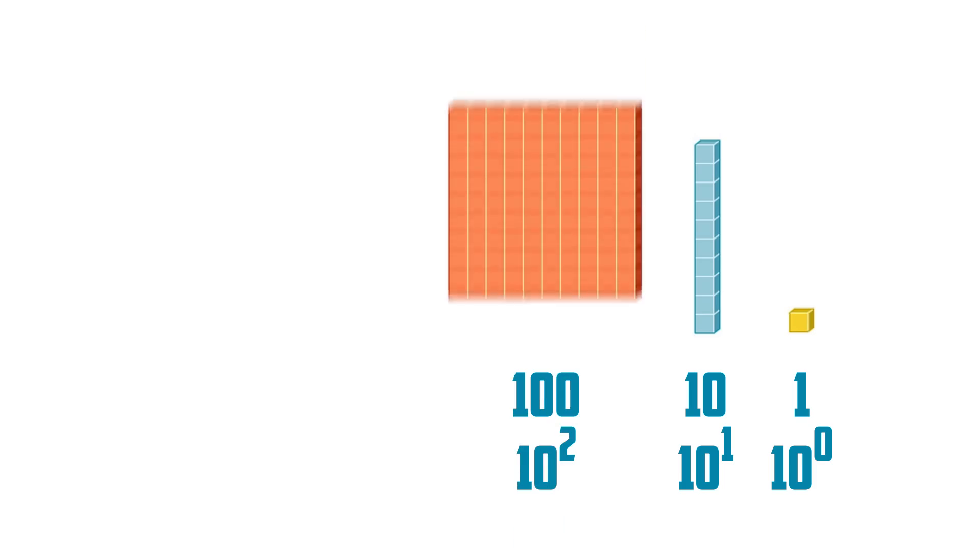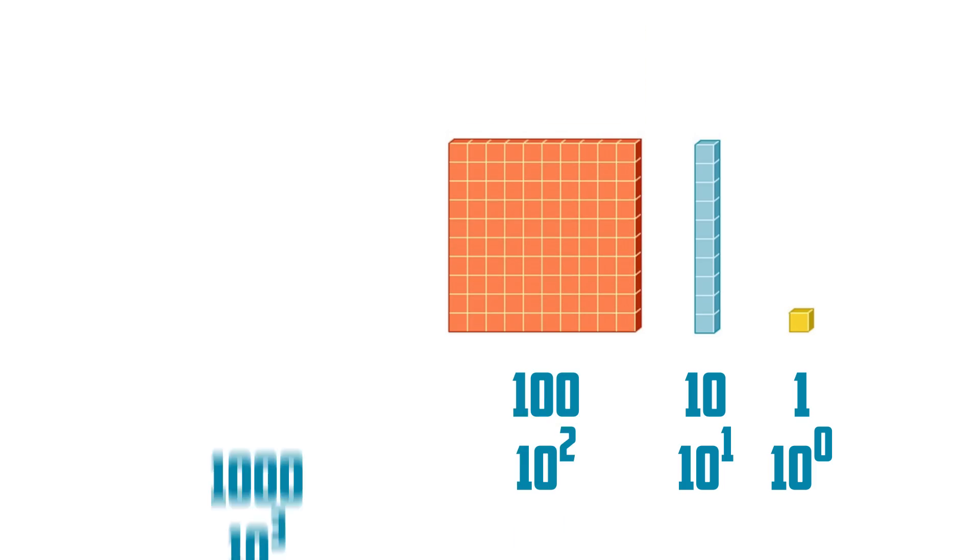Base 10 is 10 to the nth power. 10 to the 0 power is 1 — the one-digit place. 10 to the first power is 10 — the second digit place. 10 to the second power is 100 — the third digit place, and so on.